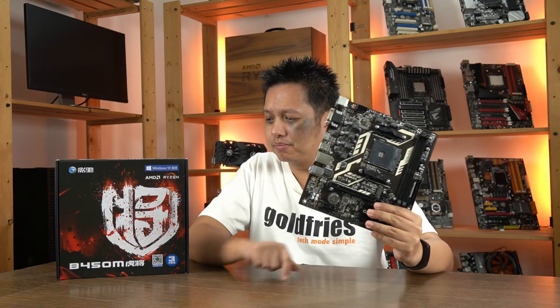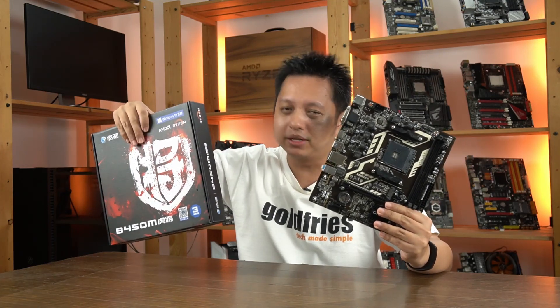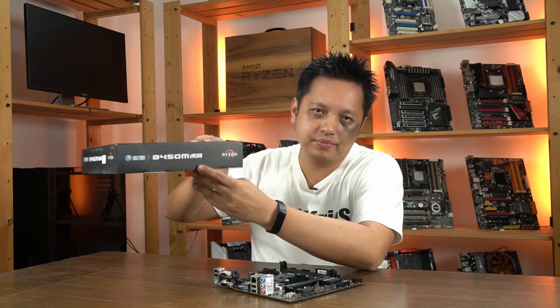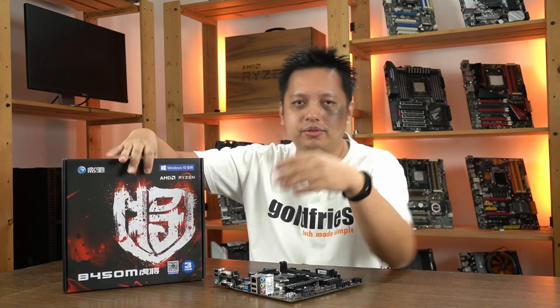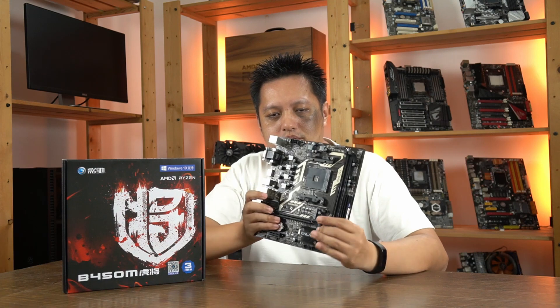Hi everyone, welcome to GoFrize. In this video we have the GALAX B450M Tiger General. The packaging does not say Tiger General, but it does say it in Chinese. Over here you see the word 'Hu Jiang' — Hu means Tiger, Jiang means General. So yes, that's Tiger General.